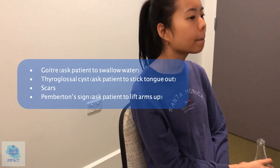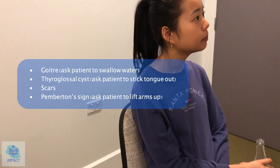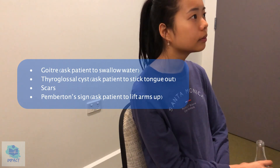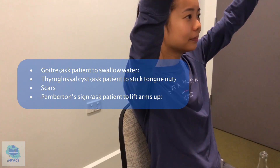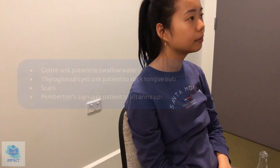Can I get you to stick your tongue out as well? Okay, no abnormalities in thyroid glossal duct. And can I just get you to point your arms out like this and hold? No signs of Pemberton's sign and no scars there either, which is good.